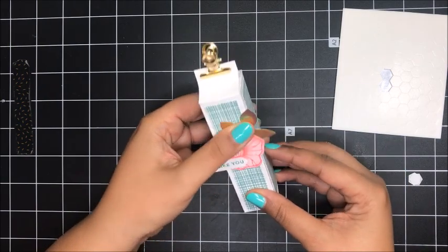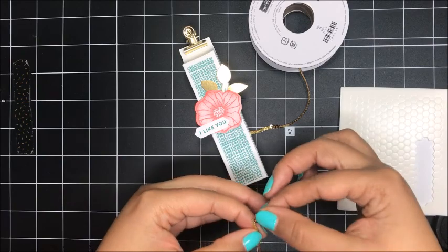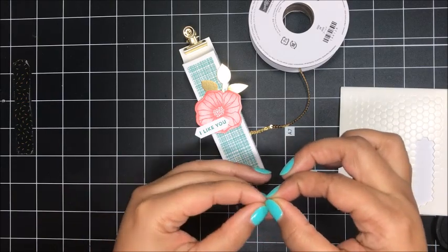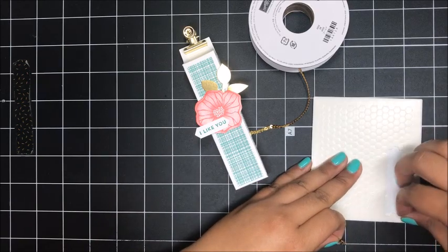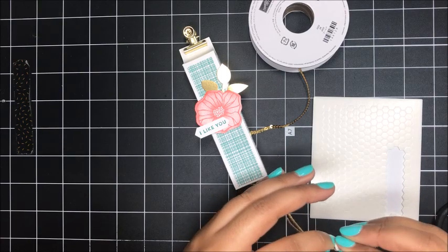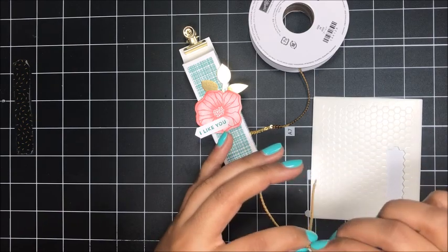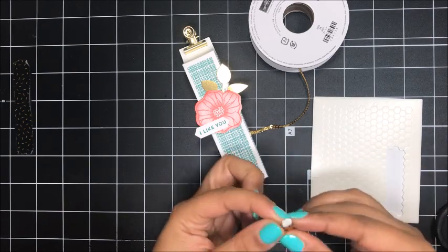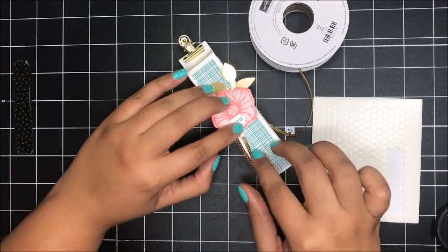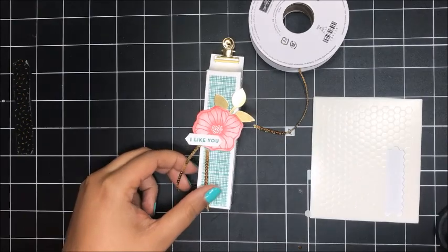I've got just a little strand of our gold mini sequin trim, folded over, and I'm going to see if I can sneak a mini dimensional onto this trim — right about there — and then slip it right under the flower. And so now I can just trim this down.